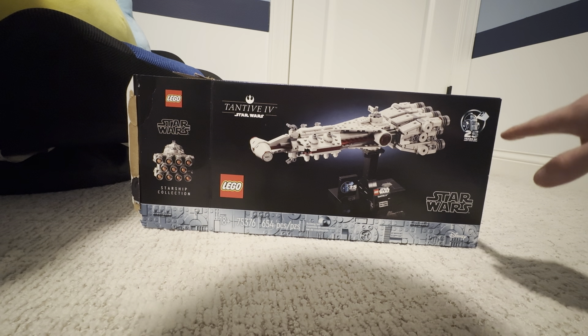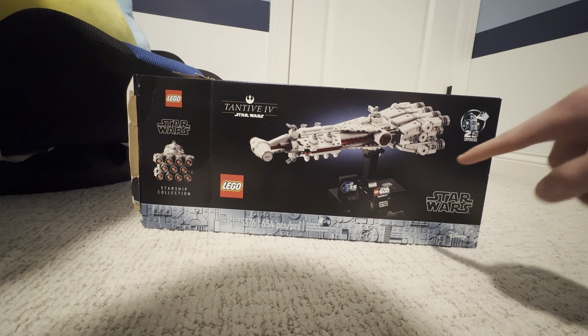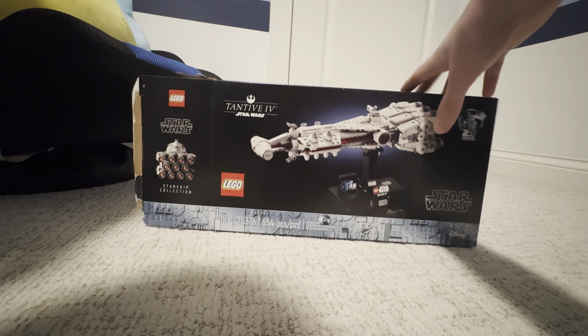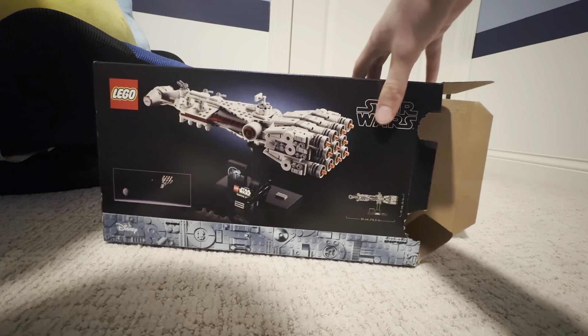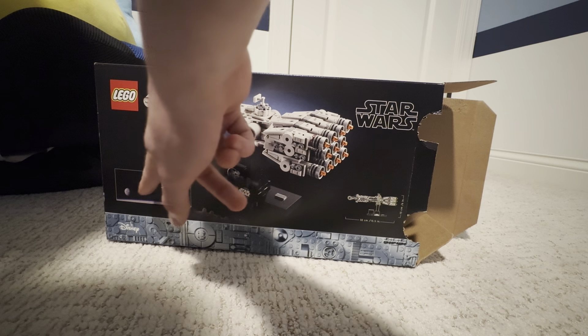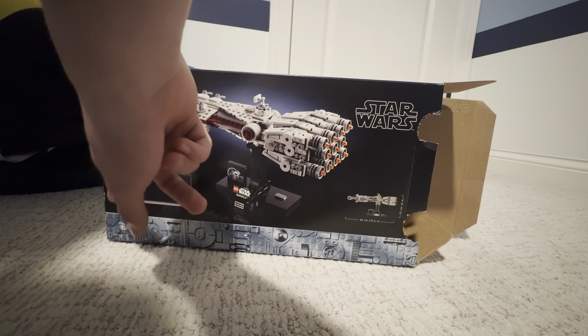It doesn't need to use a LEGO DOWD. And it's Disney. Here is the backup box. Here is a real chip going to a planet.